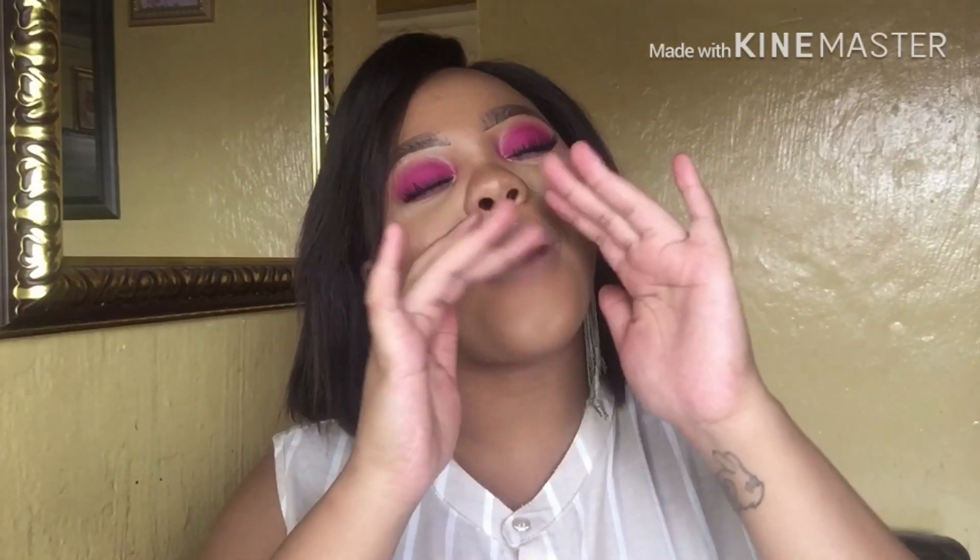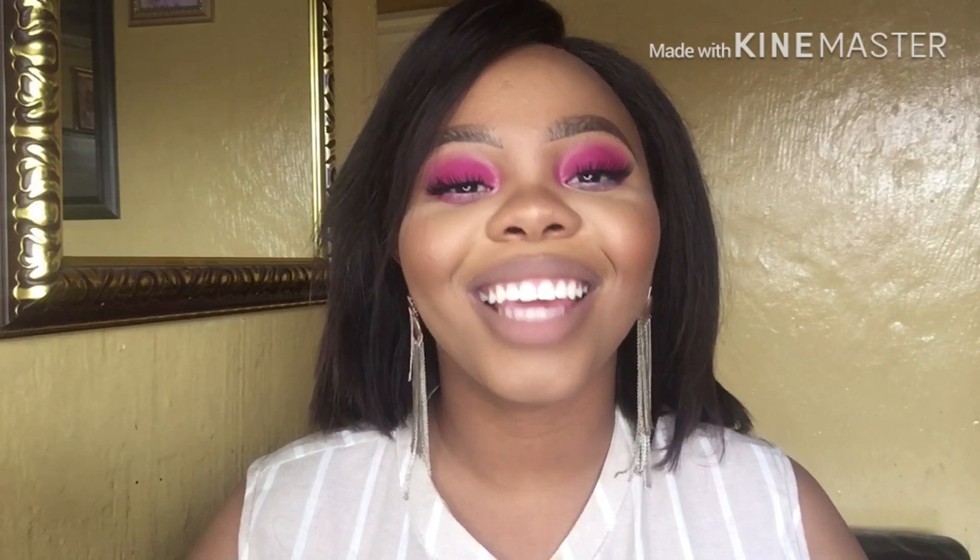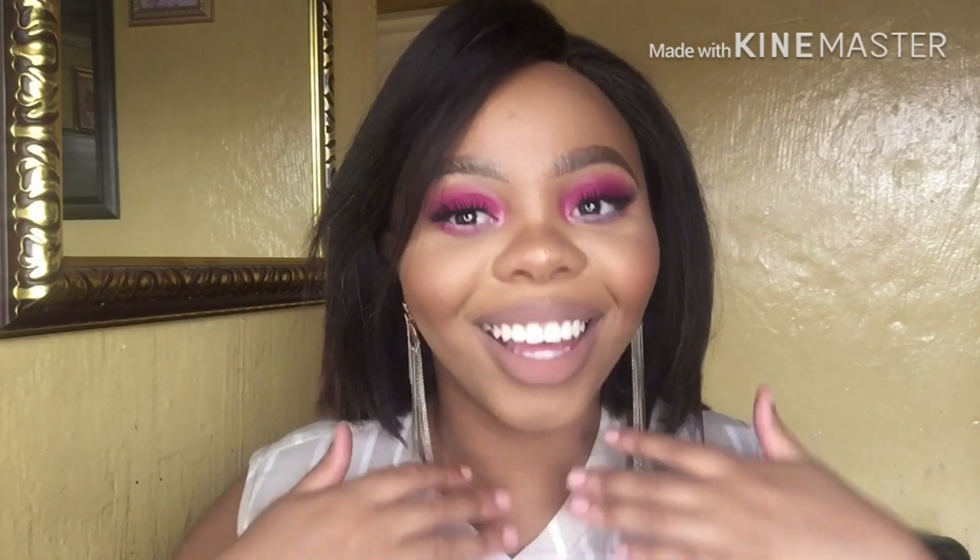Hi guys, welcome back to my channel! If you are new, hi, I am Belundek Marumu. Thank you so much for joining me today and welcome to my channel. Please like, comment, and subscribe before you leave — I mean, why wouldn't you? So guys, we are reporting back with another slay today.